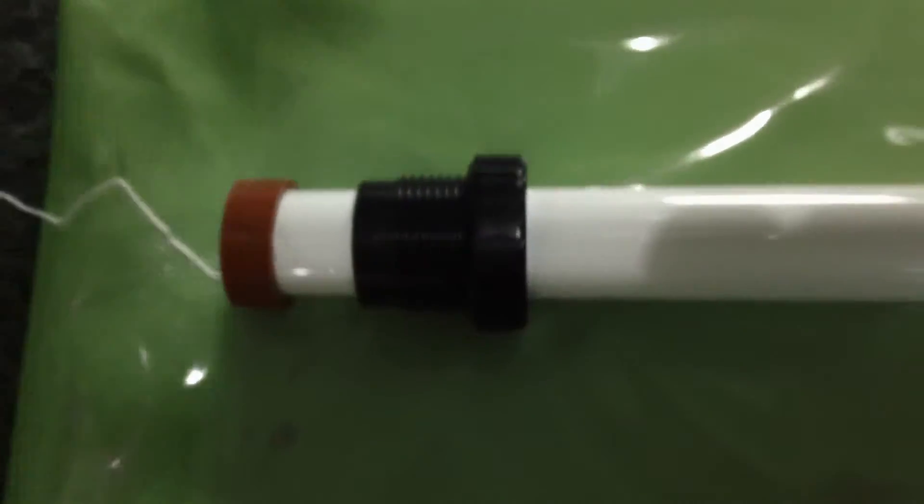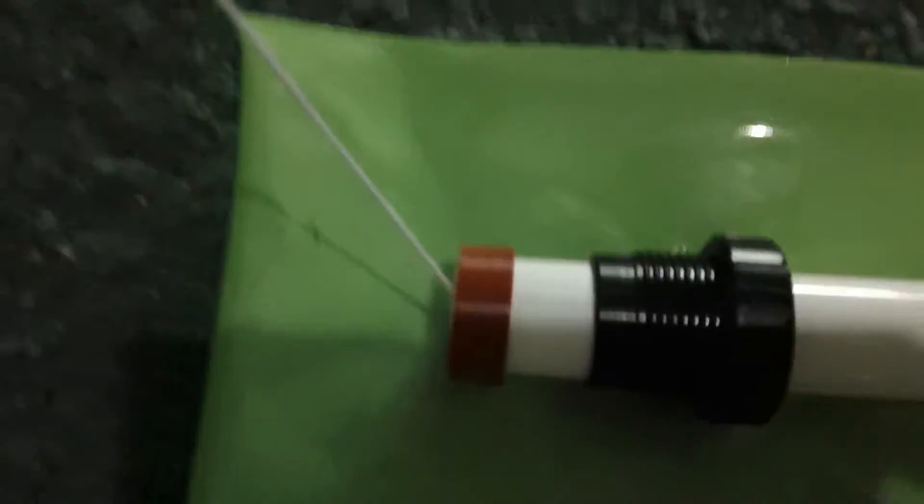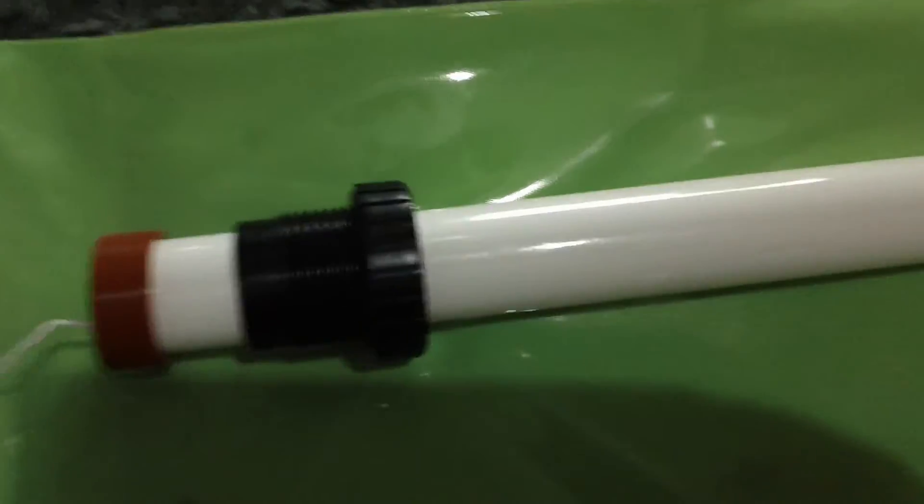A friend of mine had actually done this before me, and his words were: it's easy once you figure it out. What he said to do was take a dowel or something and push the copper wire on this end down so that it pushes out the other end. Once you have it out, tie a string to it — I just took a string from a feed bag because they're pretty strong. Then you're going to push it literally back down again so you can attach it and put in a set screw.